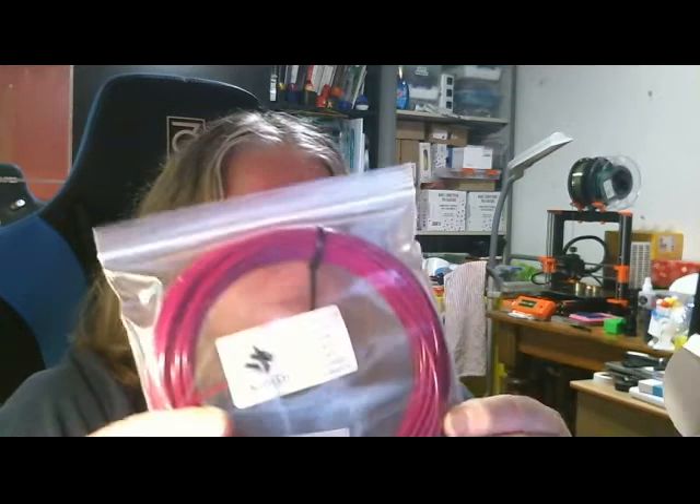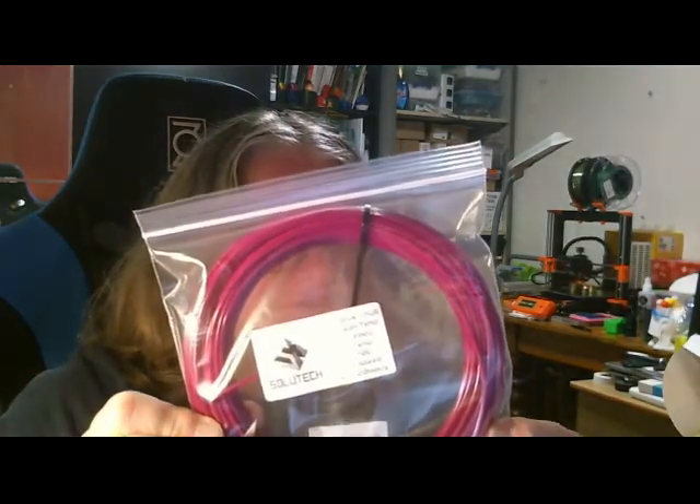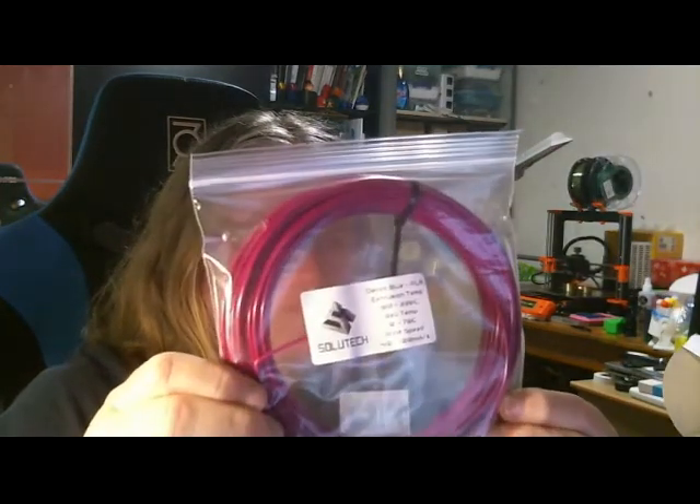The light is terrible. Okay, we have Soyuteg Denim Blue PLA here. It looks more pink than blue, so that is interesting - maybe that's the one we need to print with. And this is Industrial 3D Generic White PLA - pretty nice, got a nice little glossy sheen on that one.